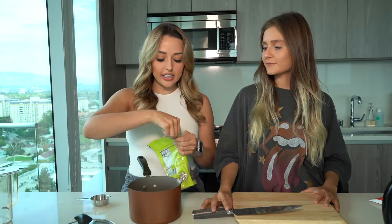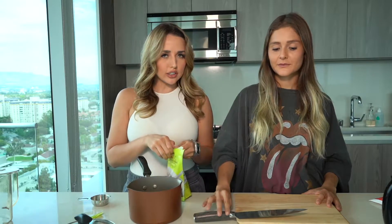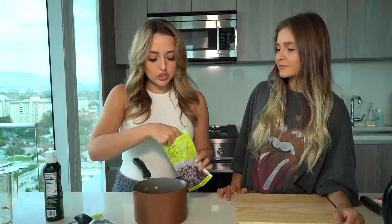We're going to start with the quinoa because this is a little bit of a process — not too much, but let me put the knife over here. I'm going to put a little bit of oil in this so it doesn't stick to the pan. I'm gonna put two of these and it's just the same as making rice.